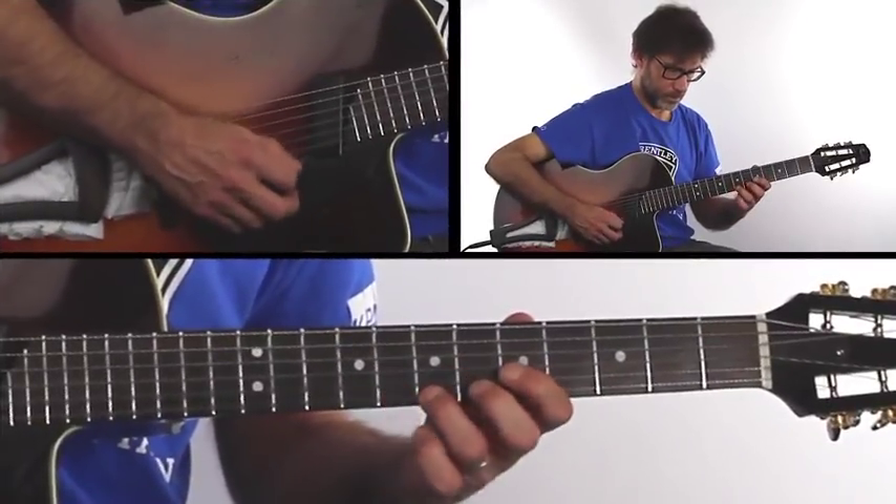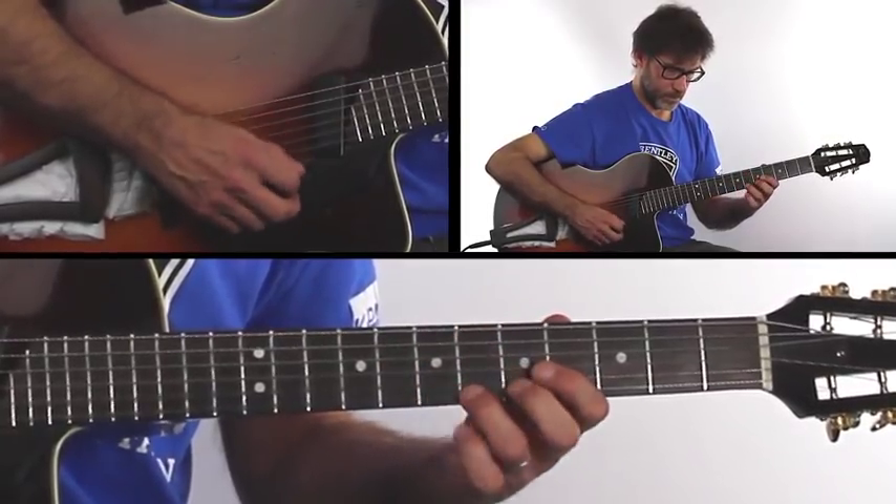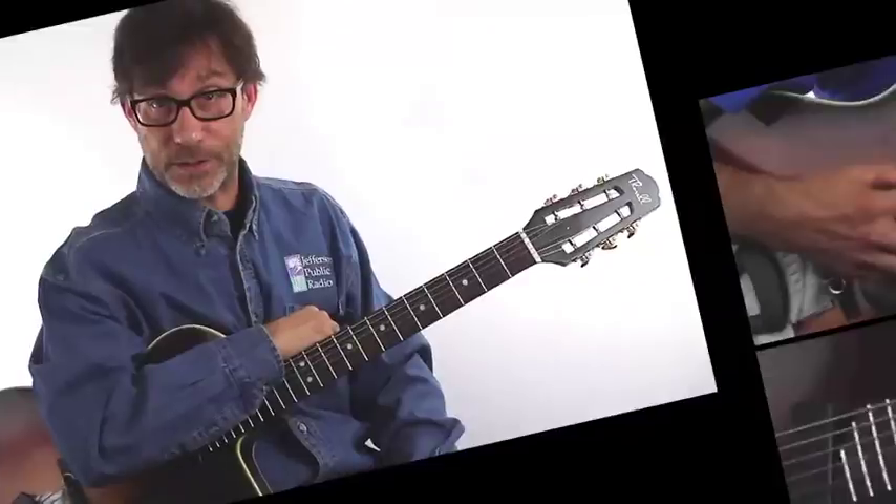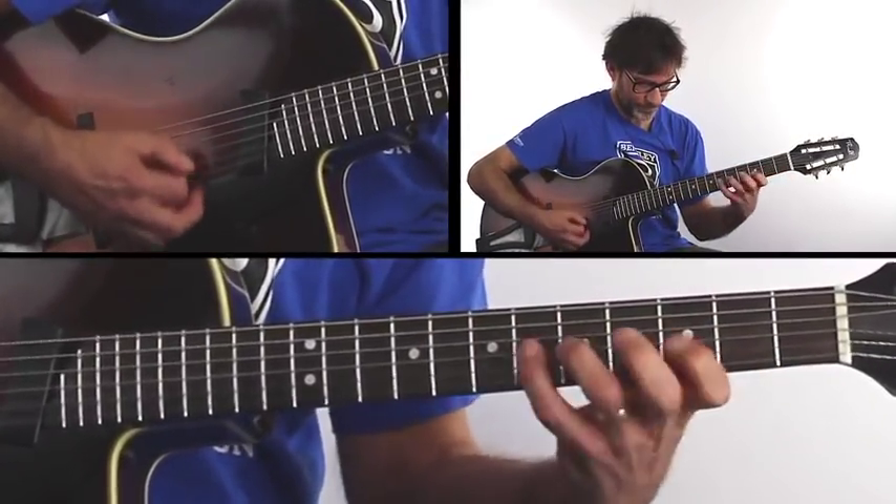Hi, I'm Frank Vignola, and this is Understanding and Applying the Chromatic Scale. The Chromatic Scale is a 12-note scale — the 12 notes of music played in succession. We go over the Chromatic Scale both horizontally and vertically to get the sound of all 12 notes in succession into our head and under our fingers. Then I teach you how to apply the Chromatic Scale in between chord tones for both the major and minor tonalities.